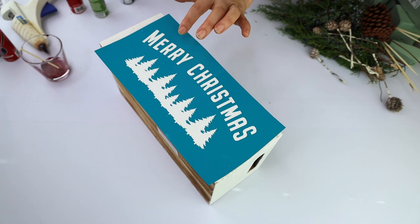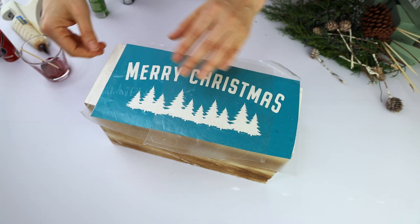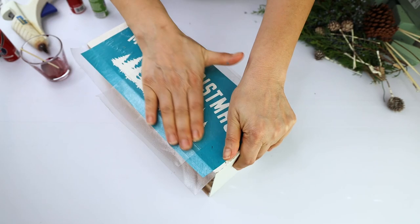We're going to start customizing the wooden rectangle. I am using a vinyl stencil that I cut with Cricut. If you would like to use this design, you can download it from my website — I'm going to leave the link in the video description down below. I'm transferring the stencil using transfer tape. I'm going to paint the design using water-based acrylic paint.